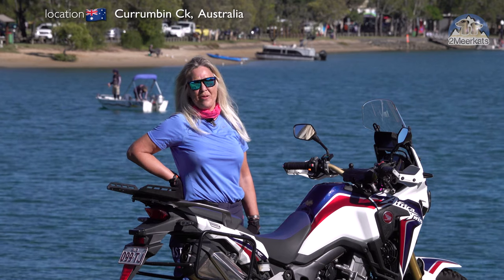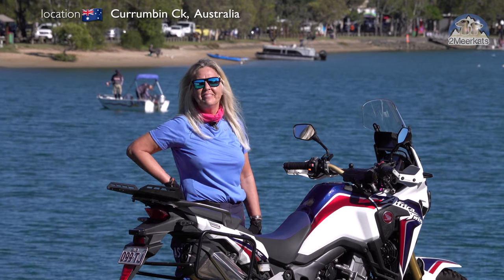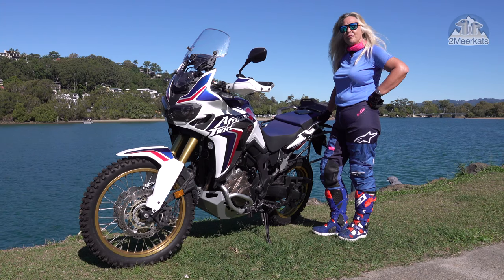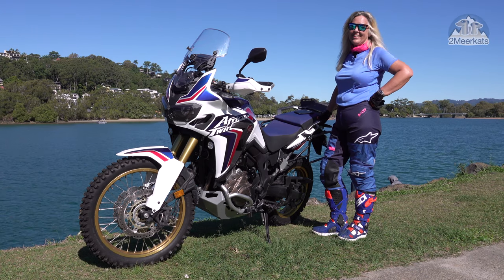Hi, I'm Sylvia, Meerkat One, and this is my Honda Africa Twin CRF 1000D. Love it. We've been together for two and a half years now and we've had heaps of adventures together.